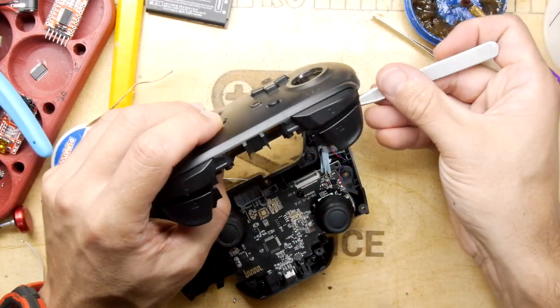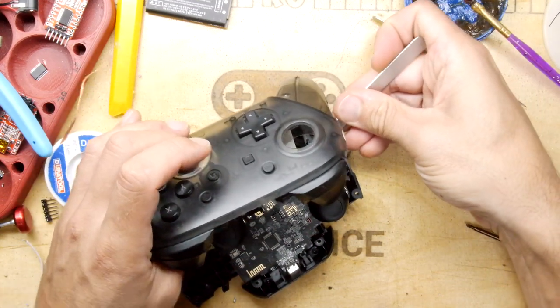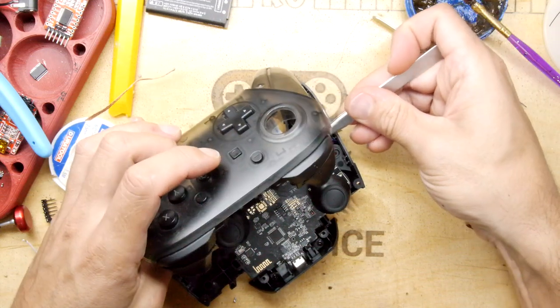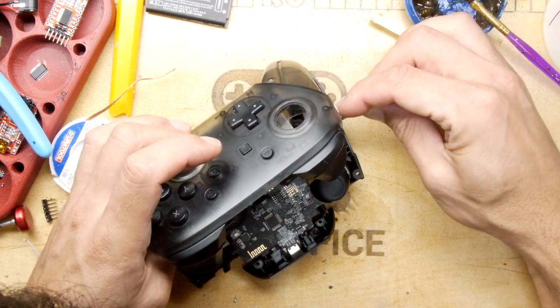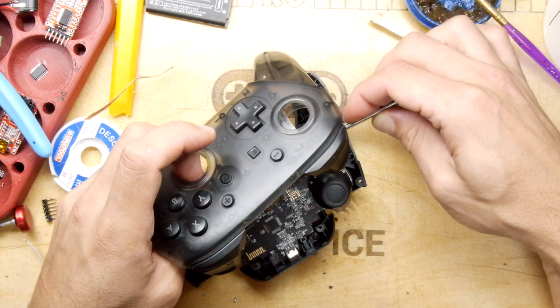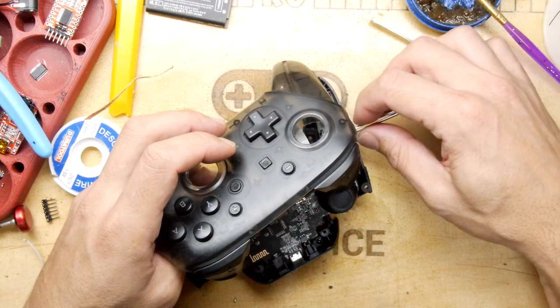Interestingly, when you plug an Xbox controller into a PC and go to device manager, you can see all the buttons that everything is mapped to. They're really kind of mundane buttons. Nothing's really changed - it's all got the Bluetooth and the 2.4GHz stuff, but at the end of the day it's still just a joystick.